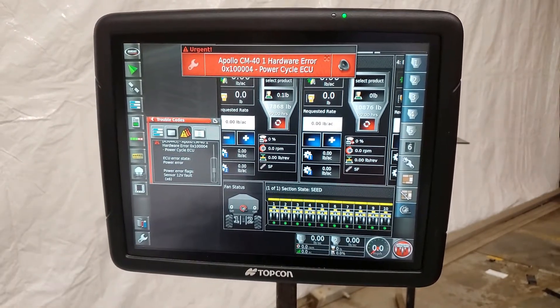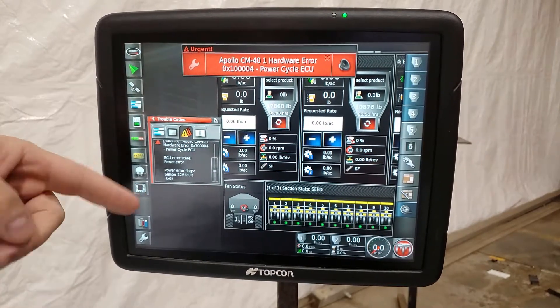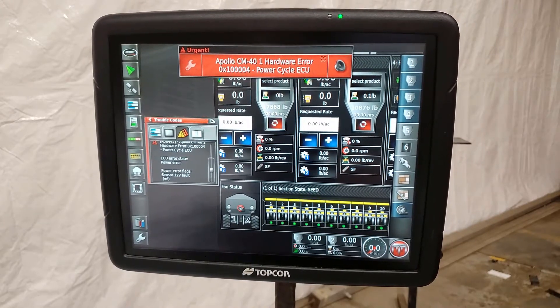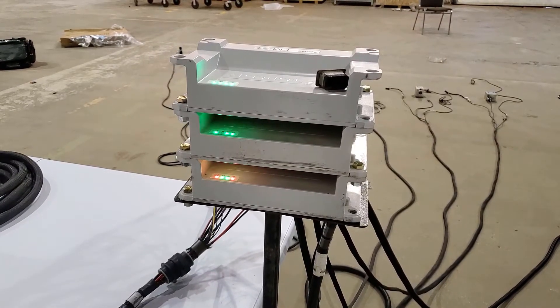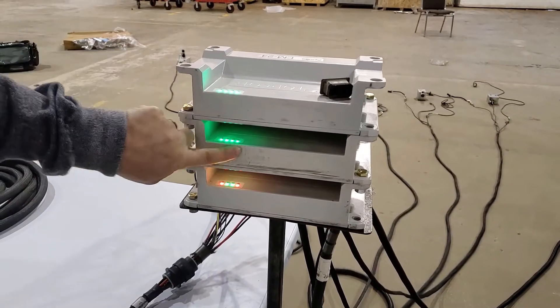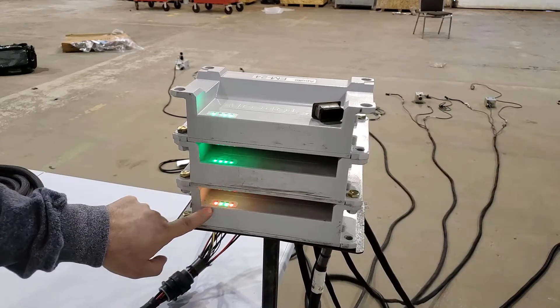The little number that says 'times' in brackets is the ECU trying to reset itself. At this point it's tried to reset itself six times from the time the first error came up. Back at the ECUs for the tank, that's where the master will be. We can see that two of our ECUs have solid green lights, and our CM41 master is flashing red and green.